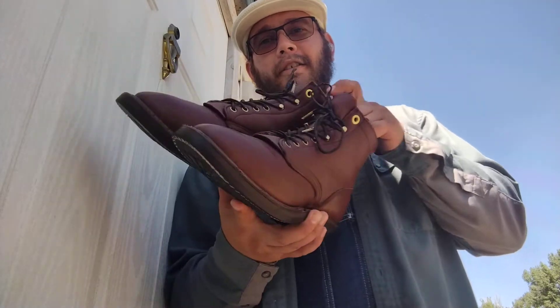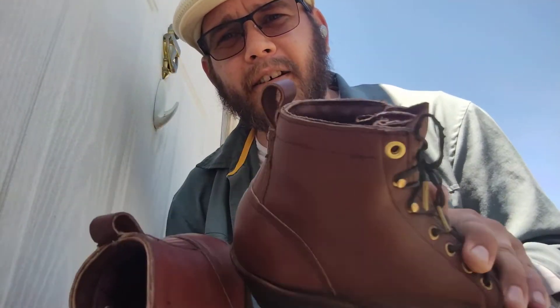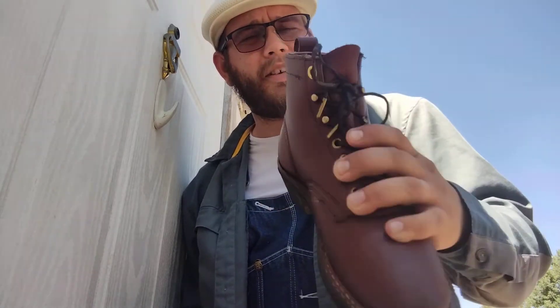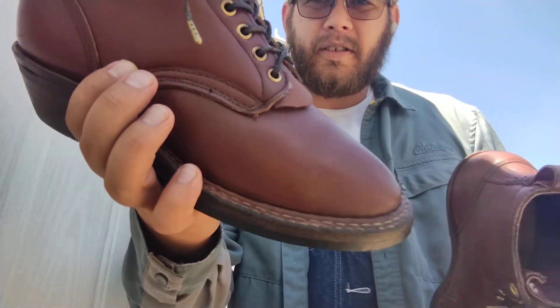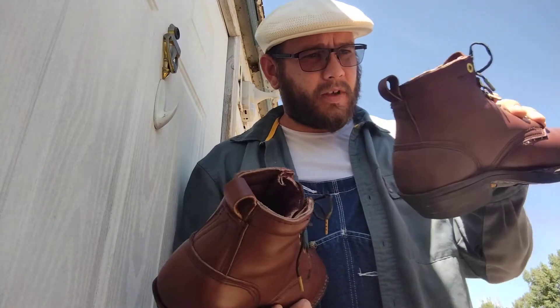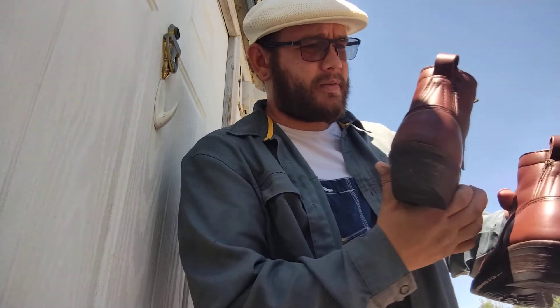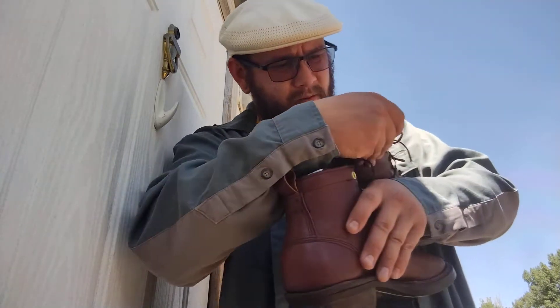Hey, how's it going? It's Thomas Deed here. Just wanted to show you a solid thrift store win. These are actually lined, insulated boots — I want to say they're Whites. The welt and overall makeup of this boot says Whites to me. They were size 8B and it looks like these ones are 1108, so back in 2008 I think these were made.